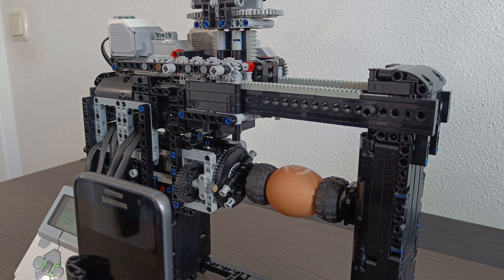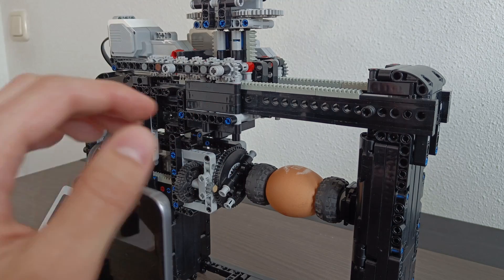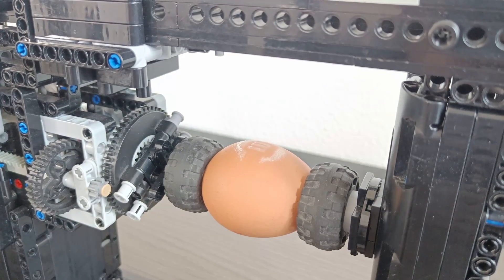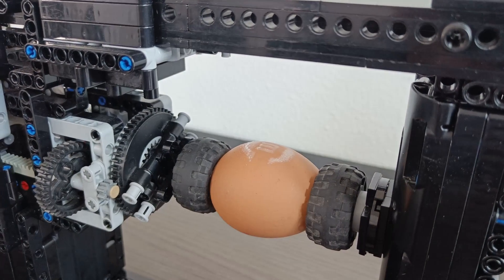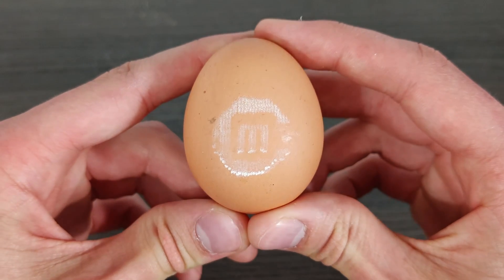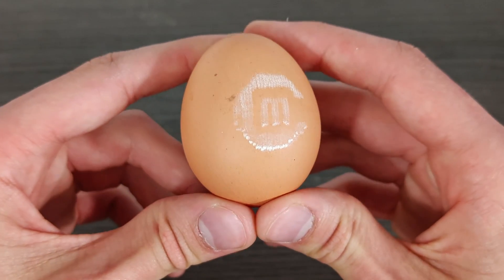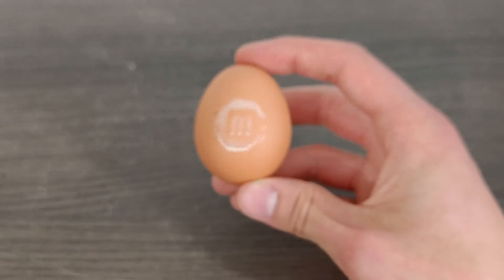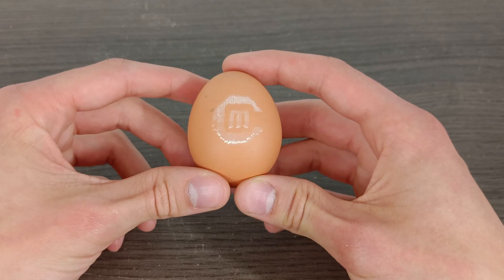Yes, I was so nervous for this. Oh my god, look at the egg! I can finally say that it worked. I am so happy with this result, since when I made the apple engraving machine my dad asked me if I could do the same with eggs — I was actually the one who thought it was impossible. But as it turns out, if you keep trying, anything is possible. Thank you for watching.